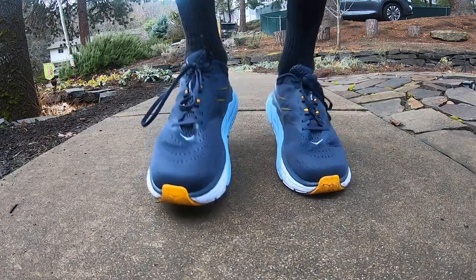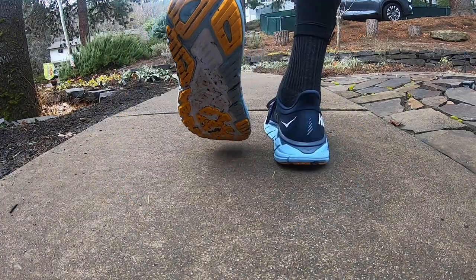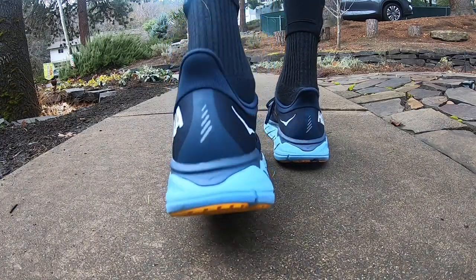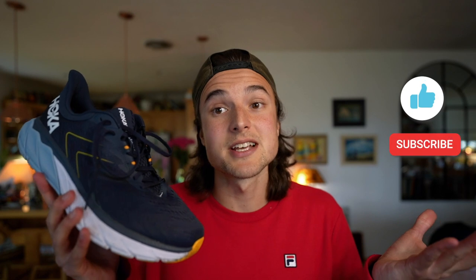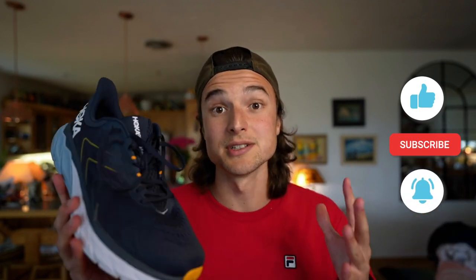Continuing to be one of the lightest and softest stability shoes on the market, the Hoka One One Arahi 5 is the perfect trainer for overpronators looking for extra underfoot protection. But does the shoe live up to the hype of its predecessors and maintain that reliable and comfortable stability? We're going to find out right now, starting with the stack height.